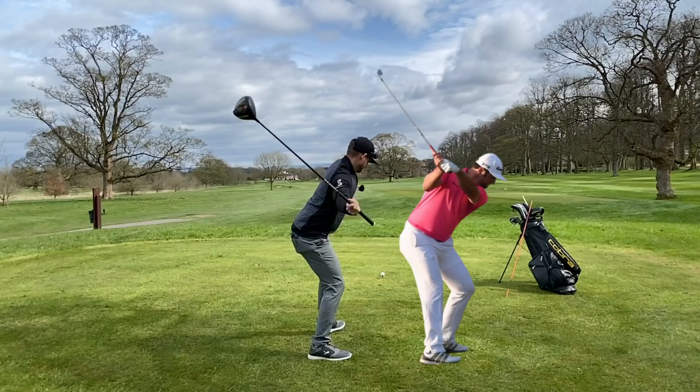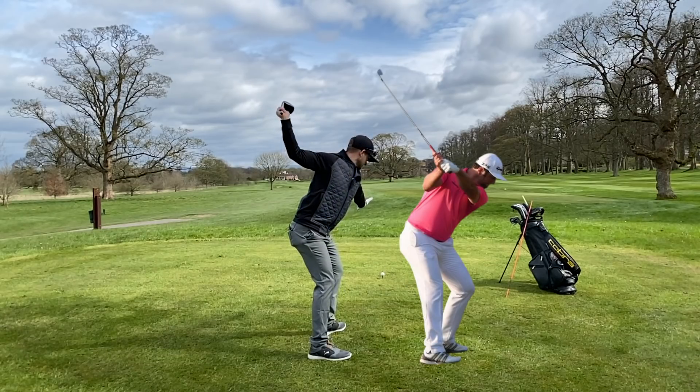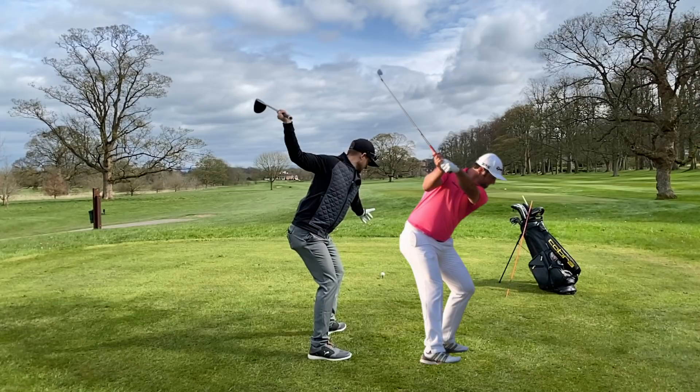Hi everybody, Alex Elliott here and welcome back to a brand new video. We're going to be talking today about that position at the top of the backswing and how making a shorter backswing is going to create way more power, just like Jon Ram.